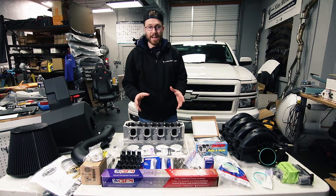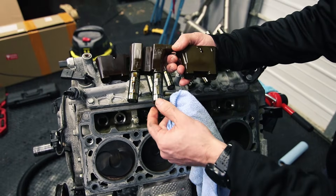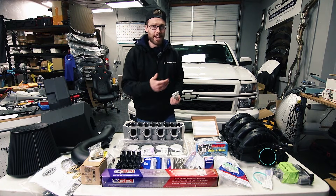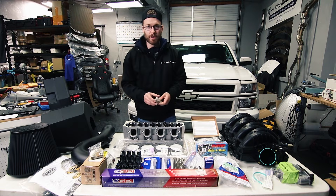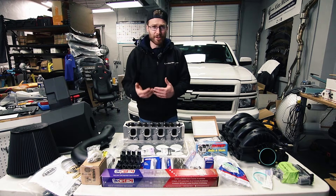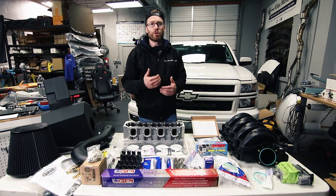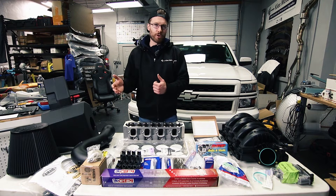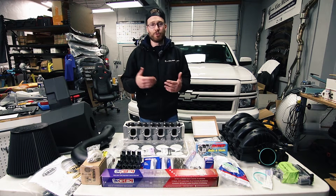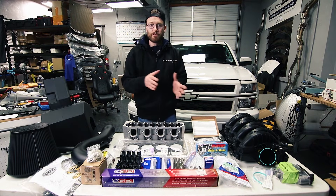The most important part of deleting your AFM system is replacing the camshaft as well as the hydraulic lifters. If you're purely looking to delete AFM you only need to replace eight of your hydraulic lifters. However, given the mileage on my truck I decided to replace all sixteen of the hydraulic lifters. I'm trying not to hurt the towing capability of my vehicle, and when you go to more aggressive cams it shifts the torque curve — when you're towing you want torque at lower RPM to get your trailer off the line.